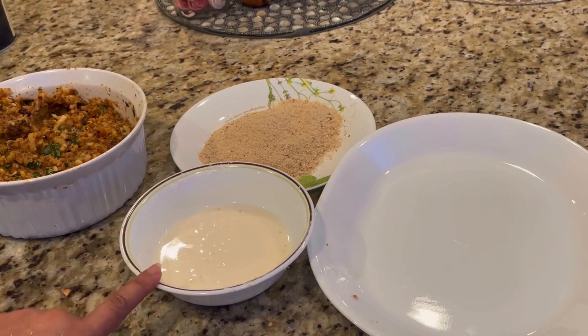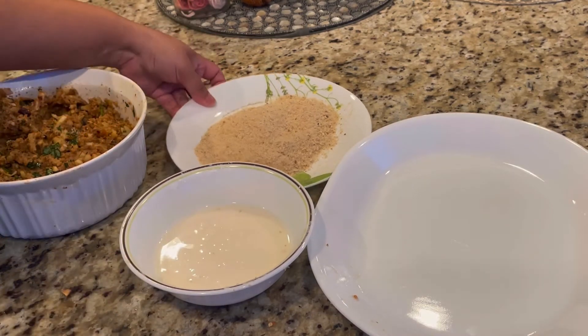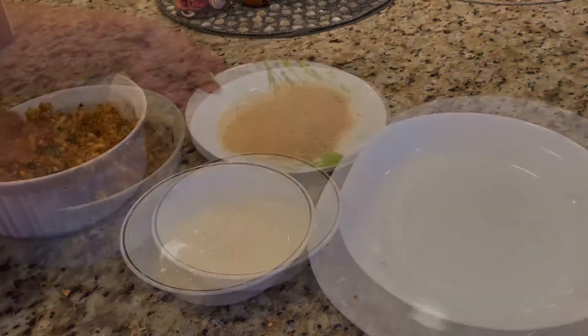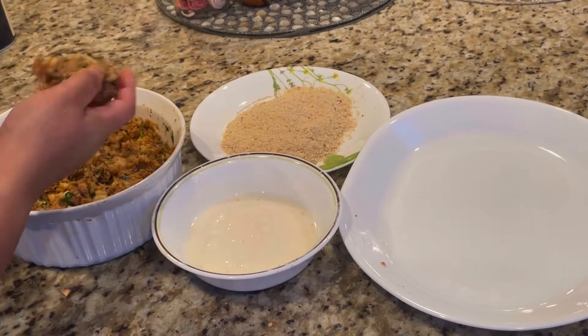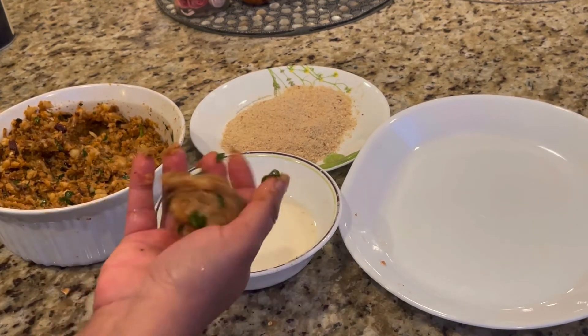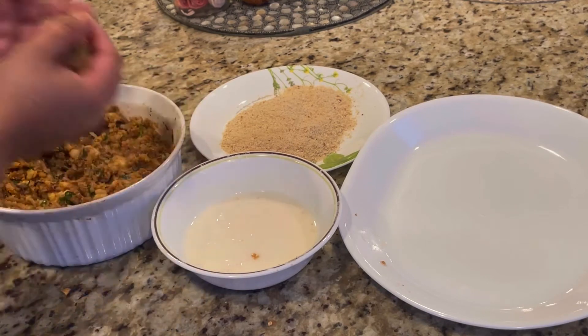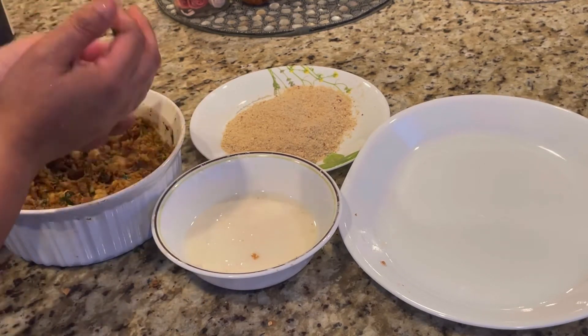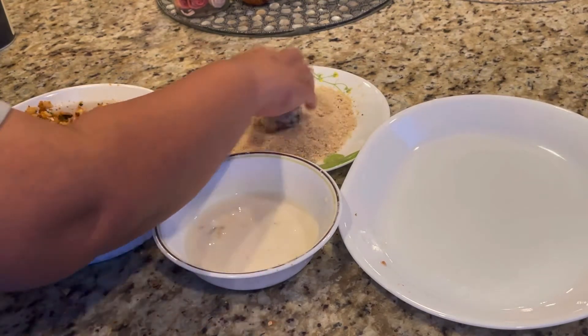To coat the fish balls, I've made a smooth slurry of corn flour and white flour with water — you can check the quantities in the description box. I've also got bread crumbs ready. Taking the fish filling, I'm going to take small portions with one hand and shape them into round balls.